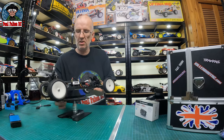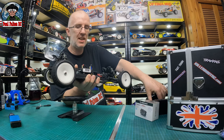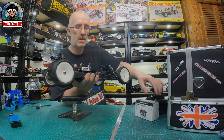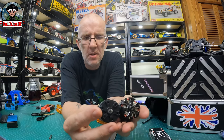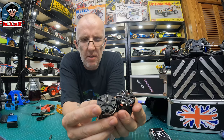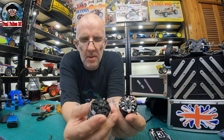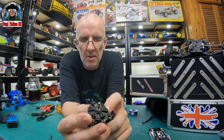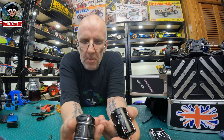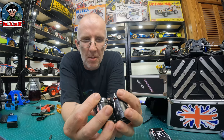Right boys, before we get the motor in, let's have a listen to see if we can notice any difference once we look at the new one and get it fitted. Not bad. So there's the two motors - not much difference in length. The new one is about just a few millimeters longer, it's not as open, but I think the grilles on the side are vented. Yeah, it's double the price, so hopefully it'll be a little bit faster.